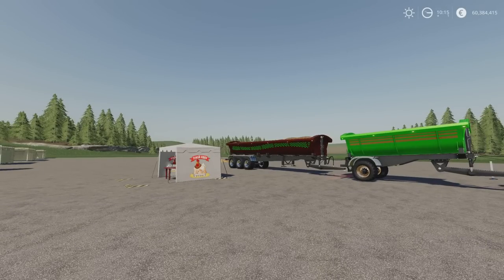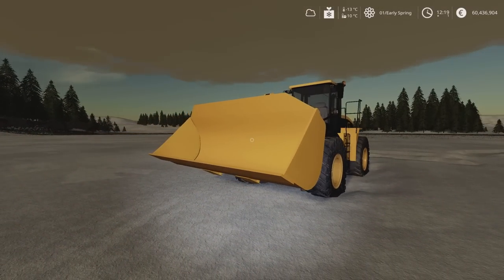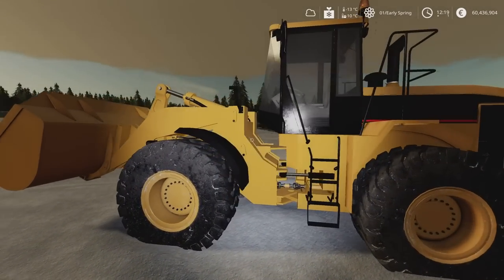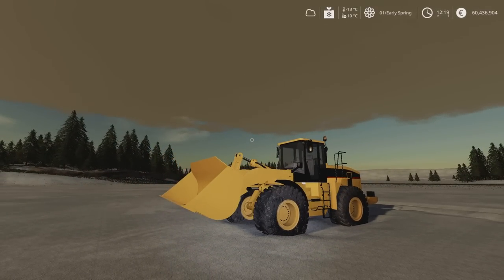The last two mods we're going to look at require us to change environment — we need some snow for the final mod. I thought I'd do the two wheel loaders together. This is the CAT 966G loader by Janamsk — 28.07 megabytes download, 23 slots on console for the actual wheel loader and then three slots for the bucket. The bucket is a 5,000 litre bucket. It's got all the CAT detail on there, though unfortunately it just doesn't have the CAT logo because we're on console.